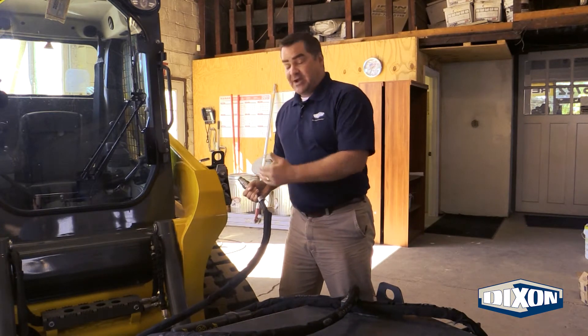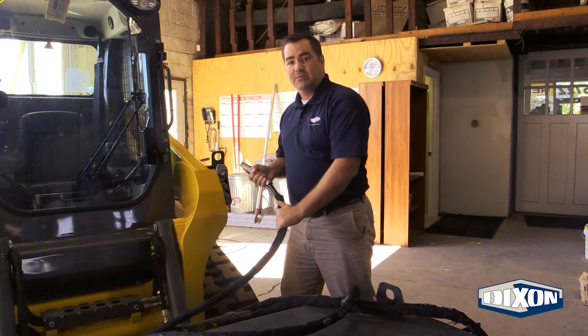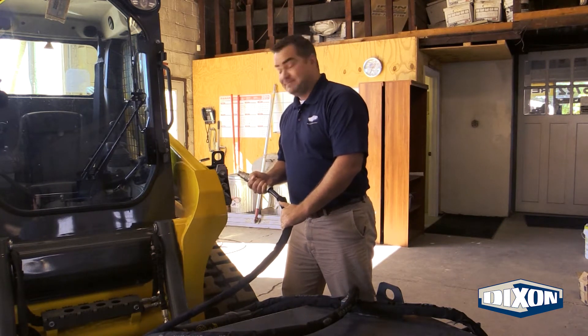As you can see, trying to connect the plug to the piece of equipment now while I have pressure built up behind the plug is impossible.